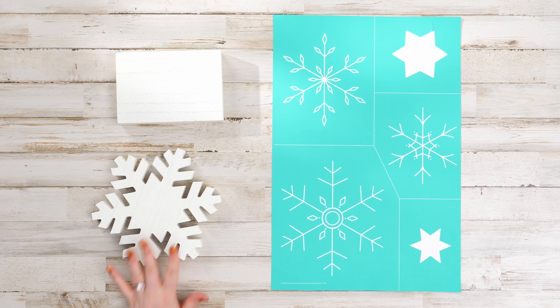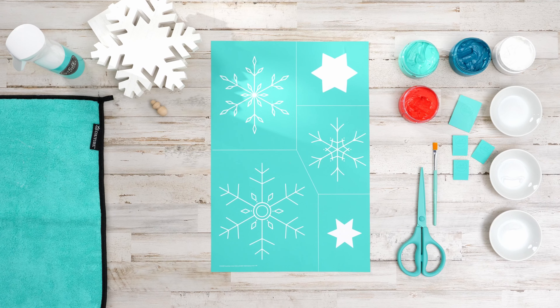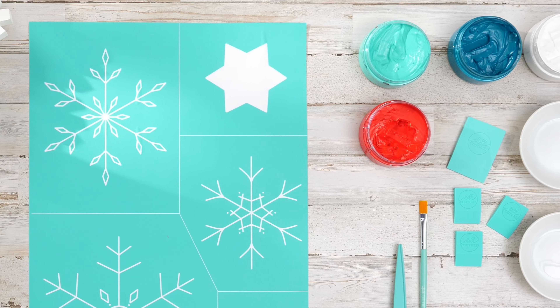It's time to hang those stockings by the chimney with care. For these cute DIY stocking hangers, start by gathering the supplies you'll need, including Chocology paste and snowflake cutouts.